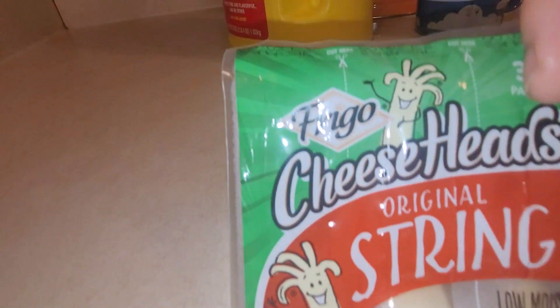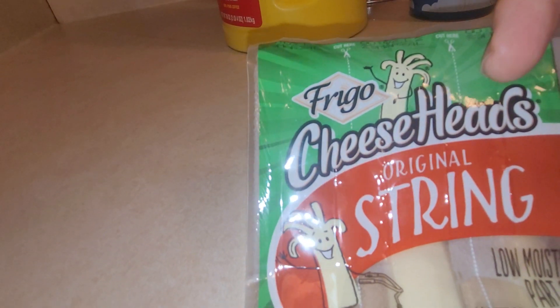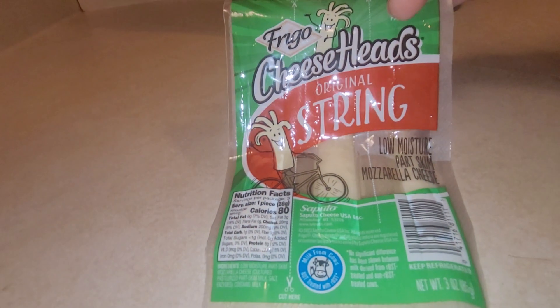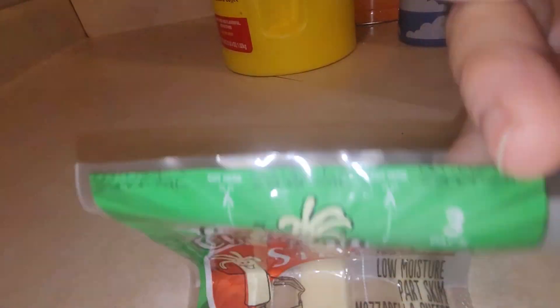All right, that's all I want to say. Who makes this — Fredo? Yeah, clean your act up.